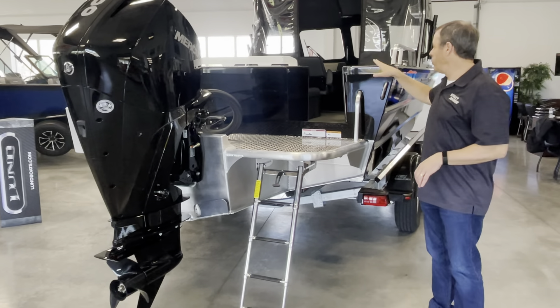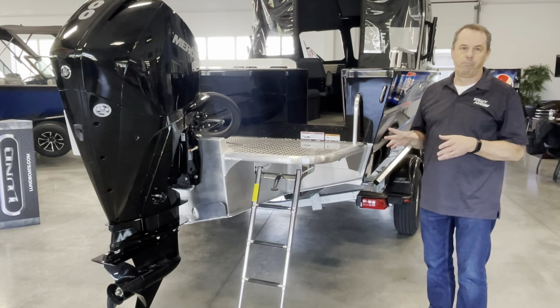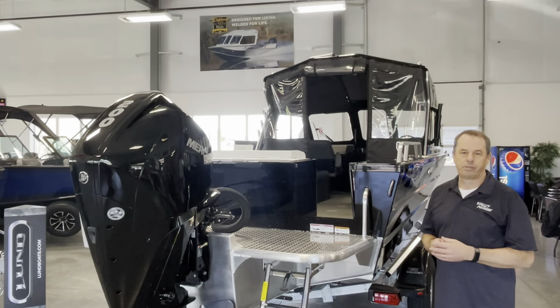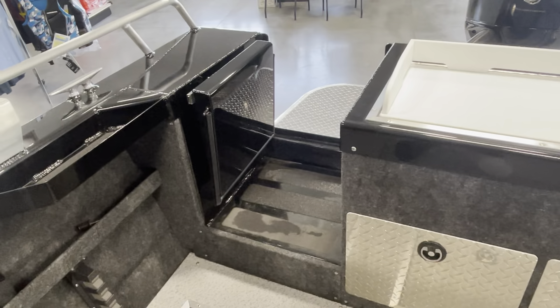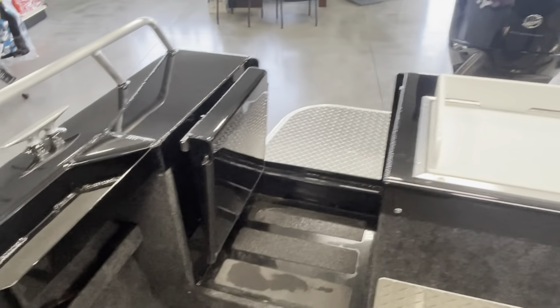We're going to step inside the boat and go through some of the options. It's a fairly loaded model — we put most of the factory options on this boat. On the inside of the 2024 Luxor 210, you can see the transom door right there.